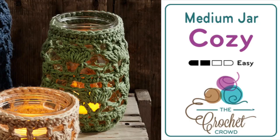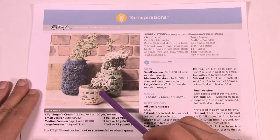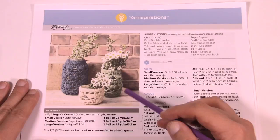Welcome back to The Crochet Crowd as well as my friends over at Yarnspirations.com. Today we're going to do the medium-sized Crochet Mason Jar Cozies, the one we see in the back here. We already have tutorials available for the other two sizes. This size and the small are very similar in diameter, and then the game plan totally changes for the large one. So today we're going to concentrate on the medium size.